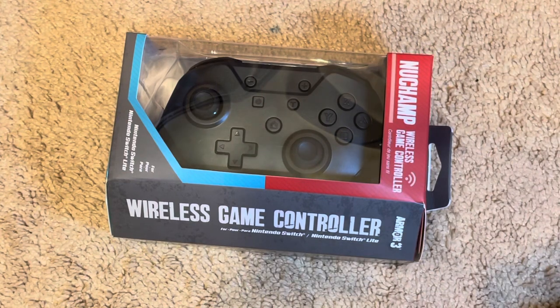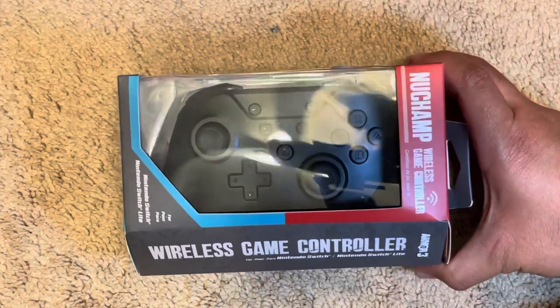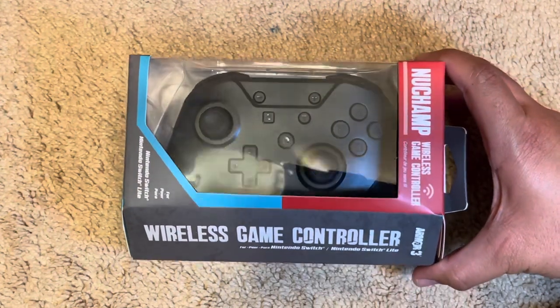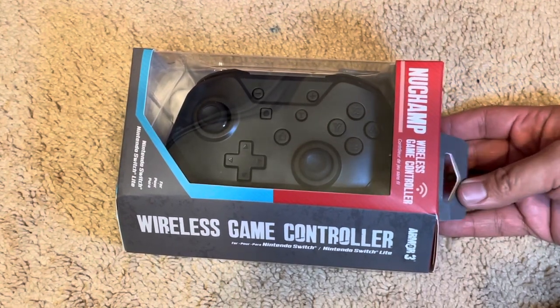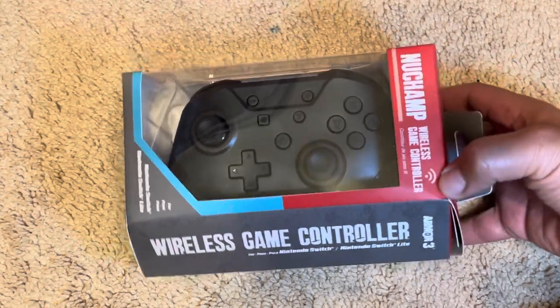Hello again, I know it's been a long time since I made a video — I think it's been about a year. But anyway, I decided to do a video today because I had some free time. I was at my local Ross and I found this controller.